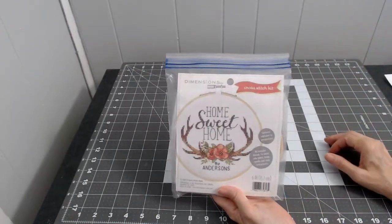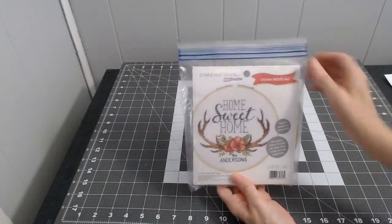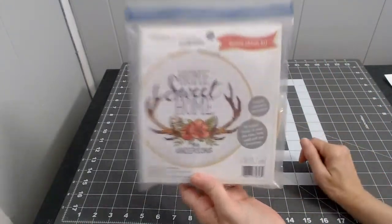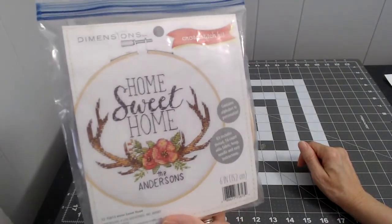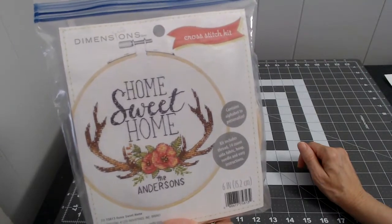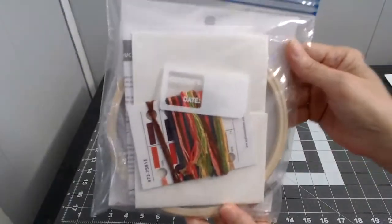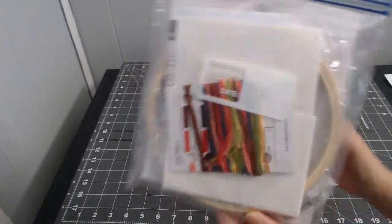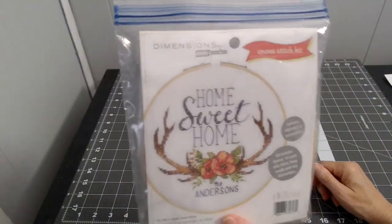I also got this cross stitch kit — it's 'Home Sweet Home.' I already opened it to see what was inside. The kit includes thread, 14-count fabric, an 8-inch hoop, a needle, and easy instructions. I got this from Walmart.